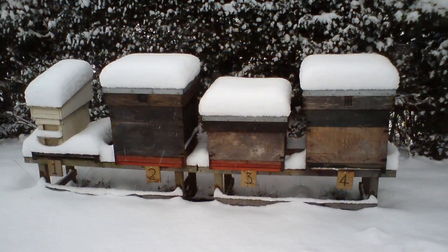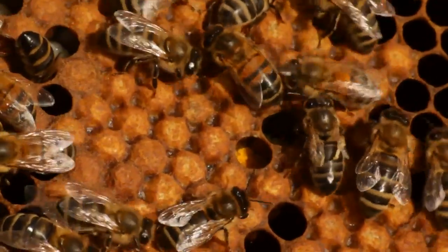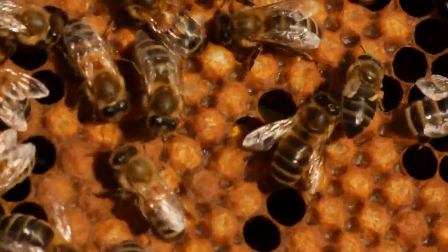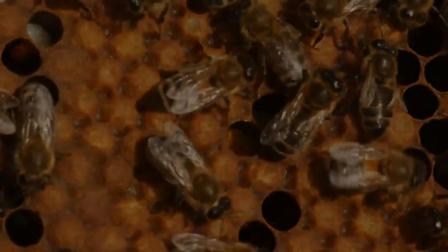During the winter months the colony will reduce to around about 20,000 bees before they begin to build up again at the end of February. I think that's enough to be getting on with — you'll just have to wait for the next instalment.